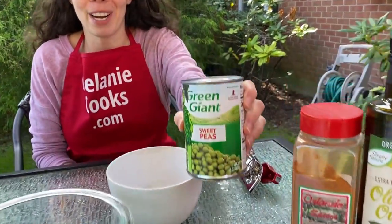Hi friends, I'm Melanie from MelanieCooks.com and today I will be making crunchy roasted green peas in the air fryer.